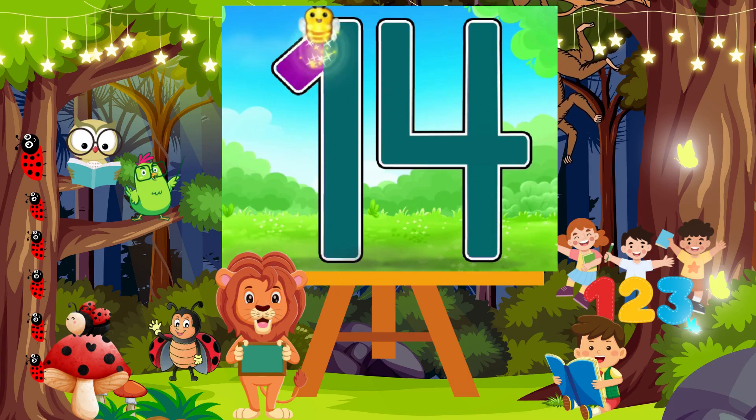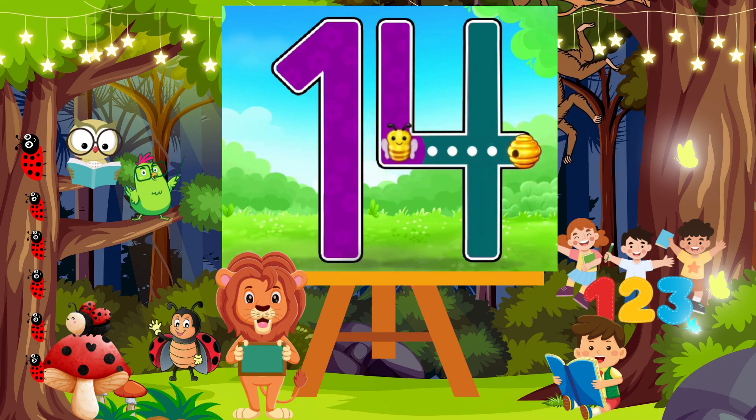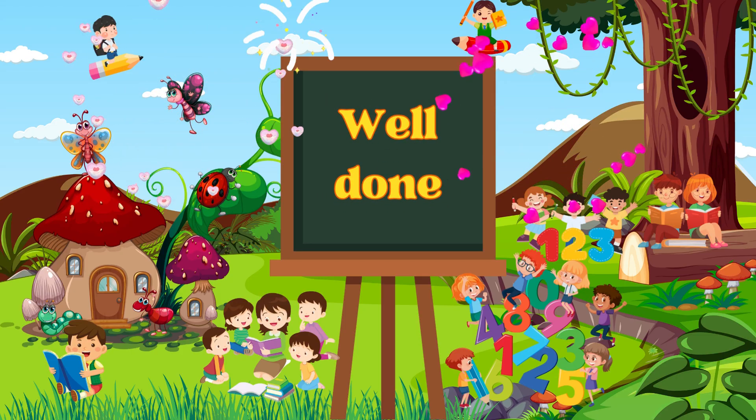Draw a slant line up, then draw a line down to the bottom. Starting from the top, draw a straight line down. Then from the same spot, draw a straight line to the right. From the top, draw a straight line down to the bottom. Well done.